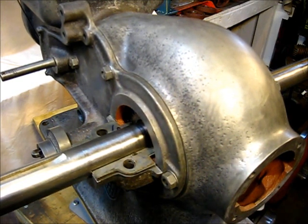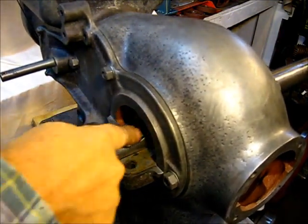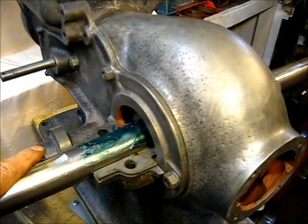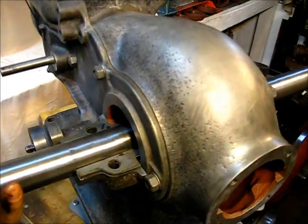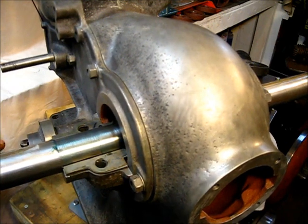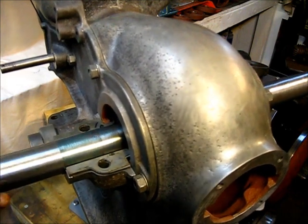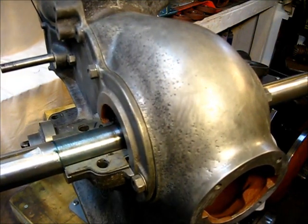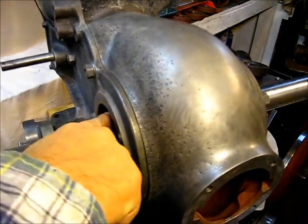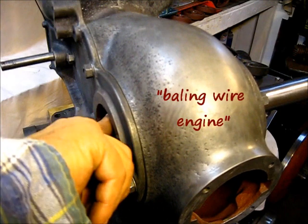The grease I use is Lucas — the green. A good amount of Lucas grease. I'll turn it a few turns so it gets completely coated. Don't let an engine starve for grease — never let that be the problem. Always have an excess of grease. Copious amounts of grease, bordered on way too much grease.